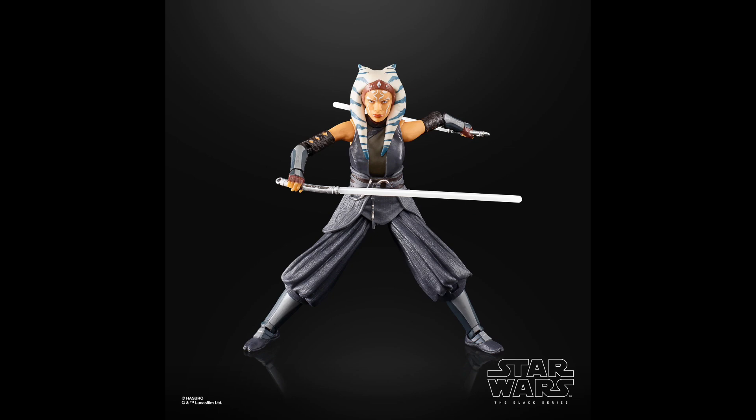Coming in at the number 3 spot is Ahsoka. I know we're going to be getting some more Ahsokas in the future because of the Ahsoka show, but this figure is pretty great. Articulation looks good, sculpting is great, and the face is what this one really shines at — the likeness to the actress is incredible. It just looks really, really good overall; it looks like it's taken straight out of The Mandalorian Season 2. I'm a huge Ahsoka fan, and I'm more of a fan of her in The Clone Wars than in The Mandalorian, but this figure is great and it's hard to ignore that.